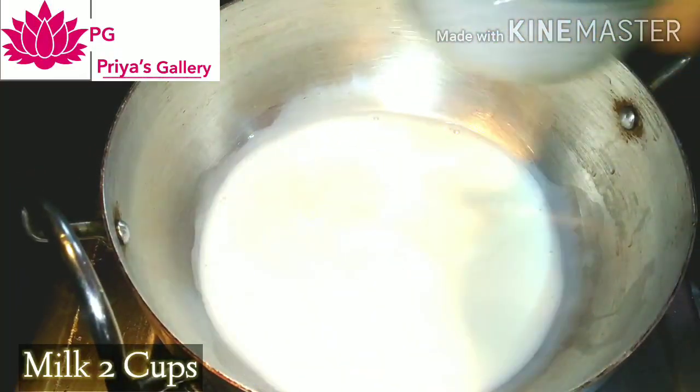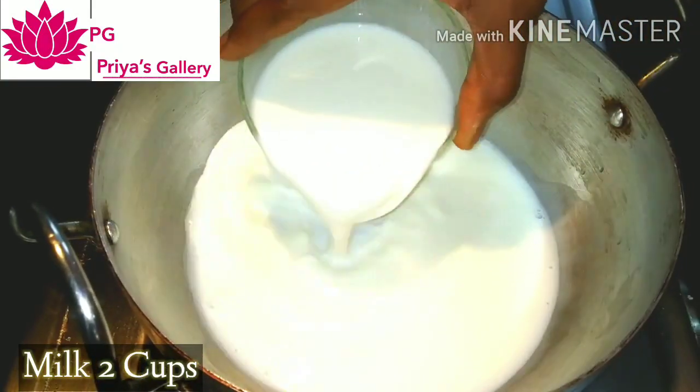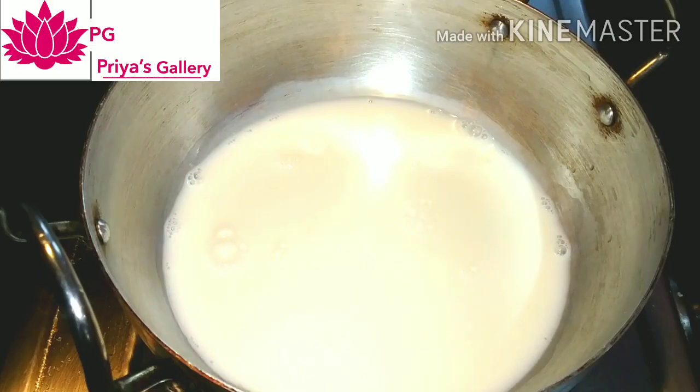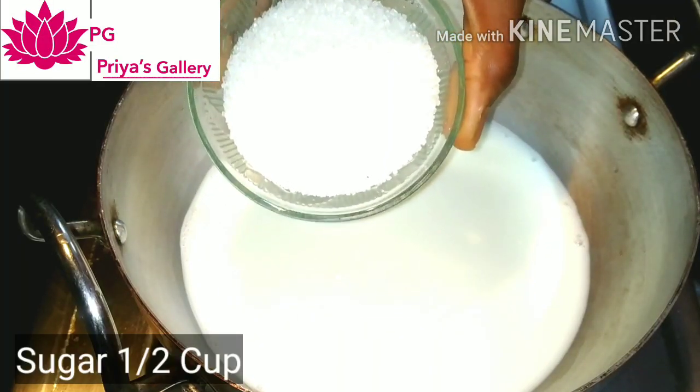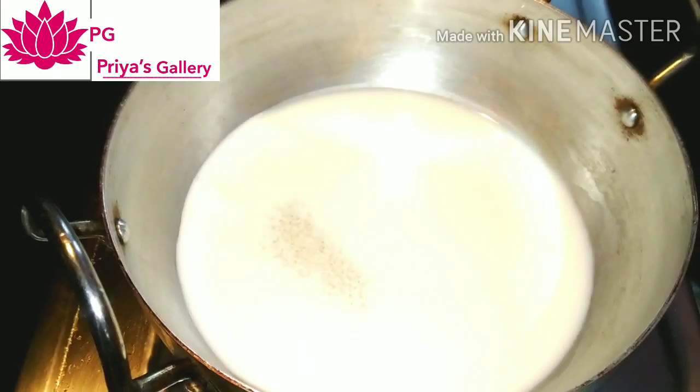First, let's put a bowl. Put 2 cups in the bowl. Let's add full cream milk at normal temperature. Then let's add sugar — half a cup of sugar. It's already sweet.